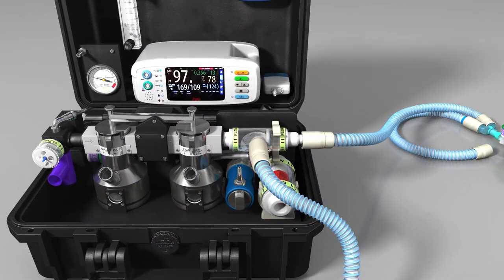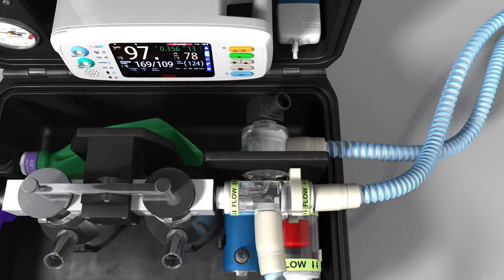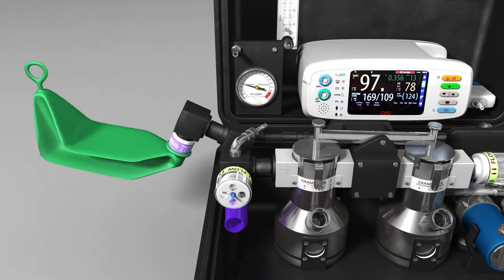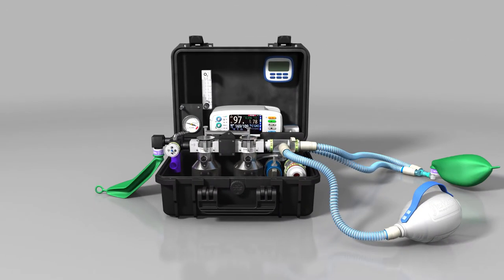Connect one limb of the patient circuit to the outlet of the inspiratory valve and connect the other limb to the expiratory valve. Rotate the reservoir bag located at the back of the reservoir block 270 degrees. Test the circuit is complete by using a test lung or 1 litre bag.